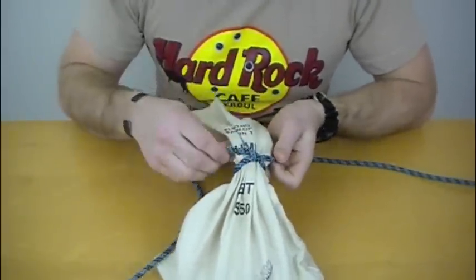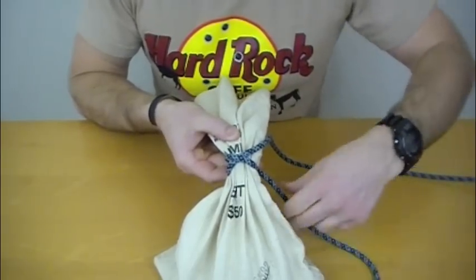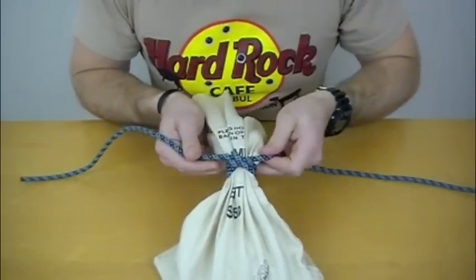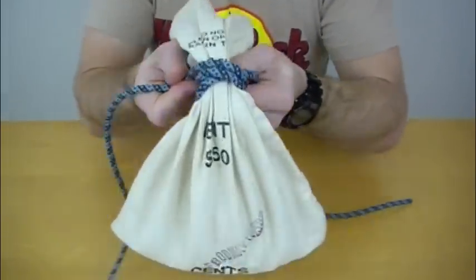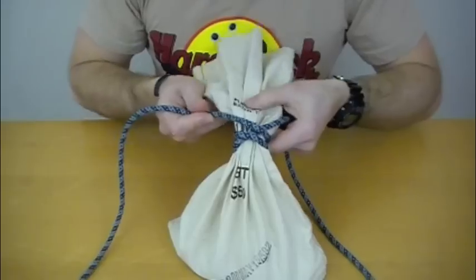The second step is making a second turn around that knot, like so. So you should have something that looks like that — two turns.